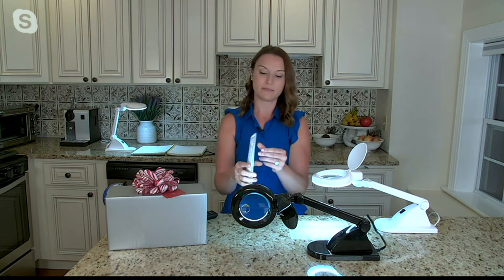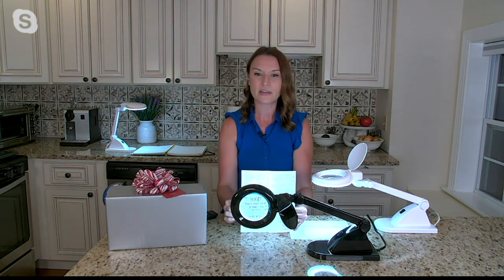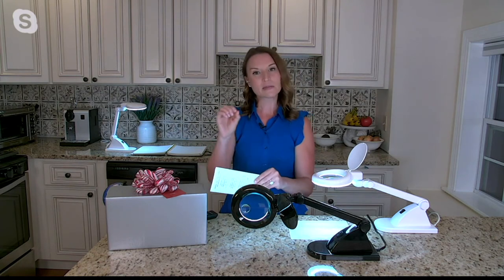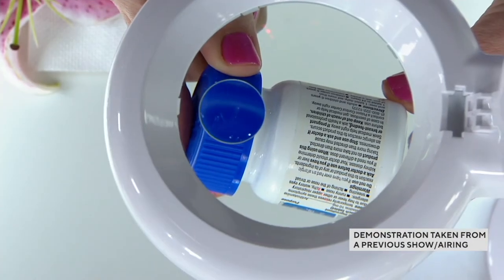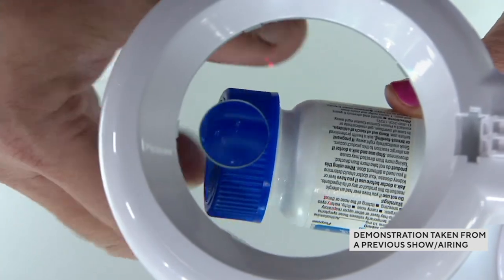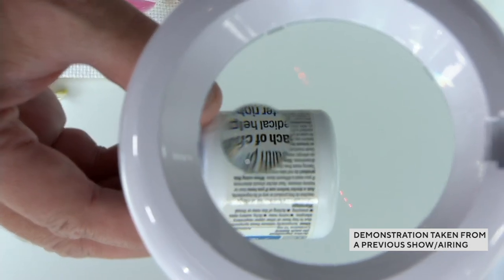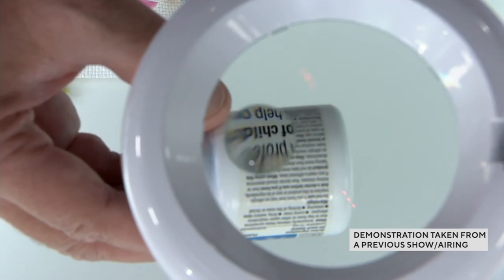Maybe it's a menu — that fine print is really tough to see, but through the magnifier you can see how big it gets. Remember, 1.75 times is the bulk of your magnification, but that small circle gives you four times magnification to really amplify the space. For medicine bottles — all those things you want to make sure you're taking properly — this gives you that clarity. Over a hundred of these have already sold today.